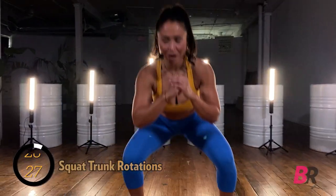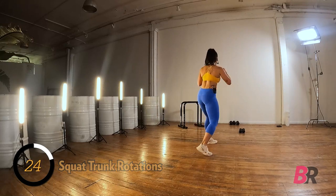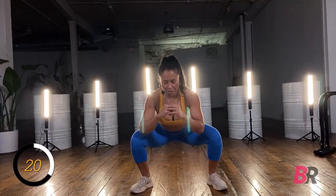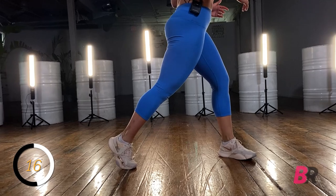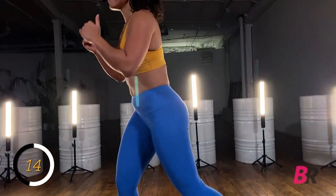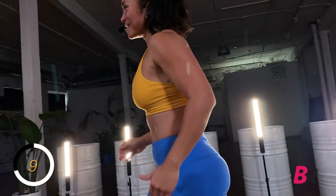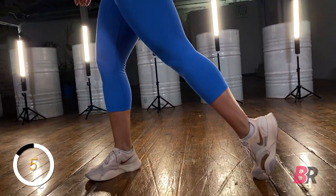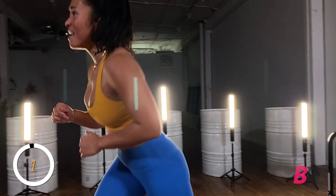Coming into a nice deep squat, rotating over to one side, back down, then rotate to the other. My back foot pivots on the ground and my hips rotate towards the direction I'm facing. Warm up those creases — all your joints: hips, knees, ankles, core. Three, two, and one.